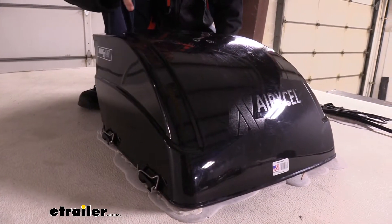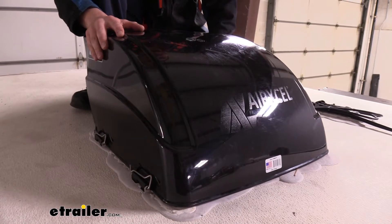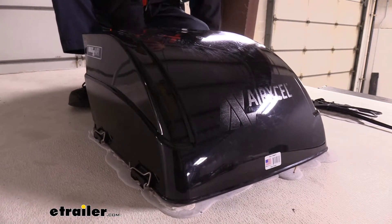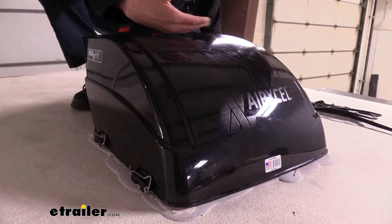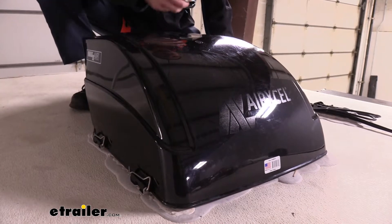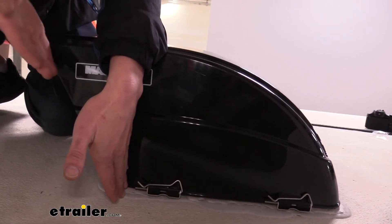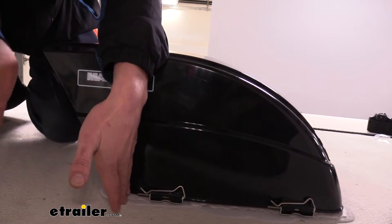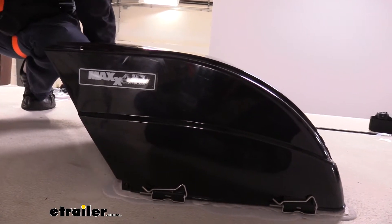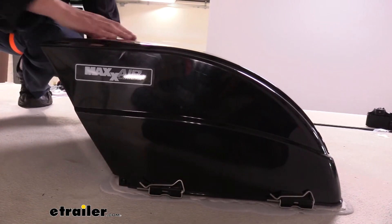This vent cover is designed to allow your vent to open inside of it and get air drawn in or exhausted, depending on the type of fan you have, without letting in any moisture. If it's raining outside, this covers the whole top. The vents are here in the back at an angle, so the top hangs over and water would have to run around and go back. The back piece extends about eight or nine inches to give extra overhang to ensure no water gets inside. It's also great for colder months — it'll keep out frost and snow as well.